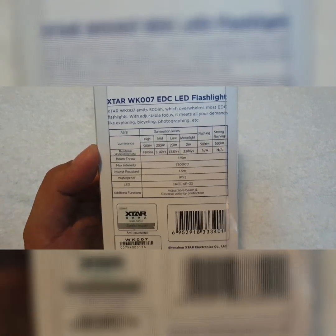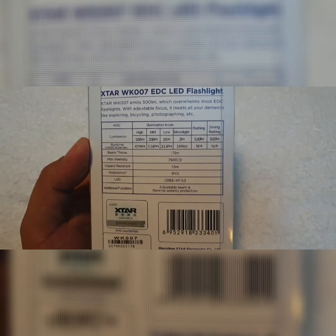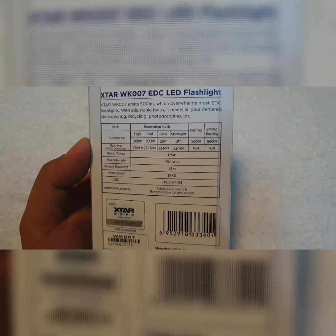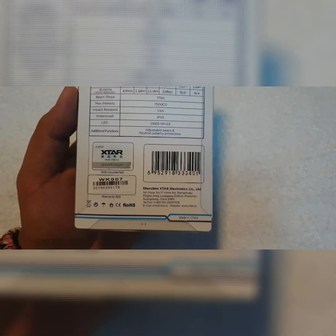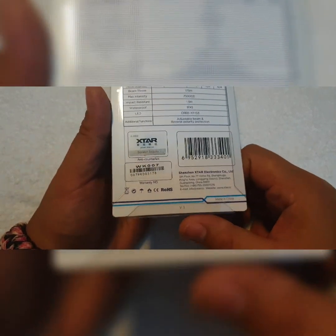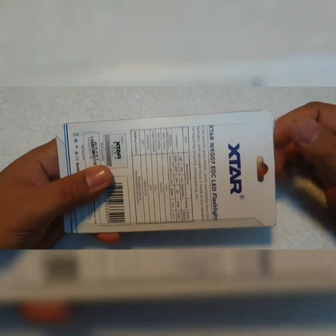At the back you can see manufacturer specs. It also has a moonlight mode, some flashing, and strong flashing — the strong flashing is what we call strobe. I've noticed on the packaging there's a V3 at the bottom; I'm not sure if it means version 3, but if so this must be the latest version. Let's go ahead and open the packaging.